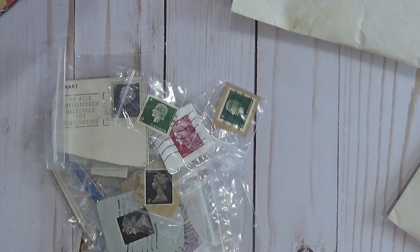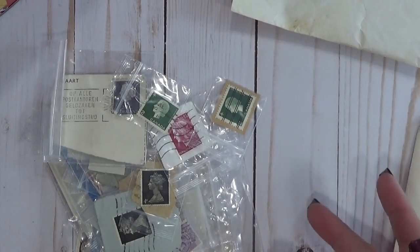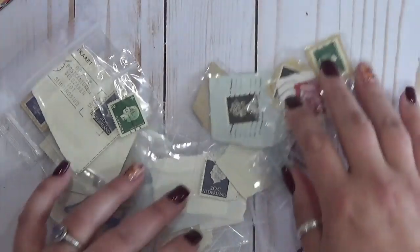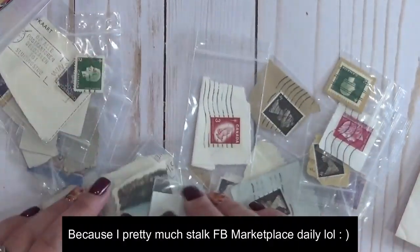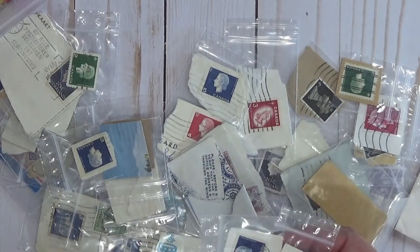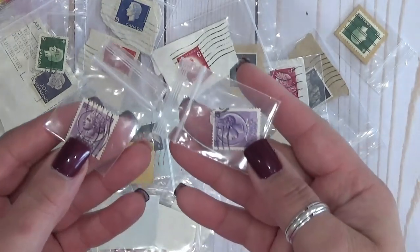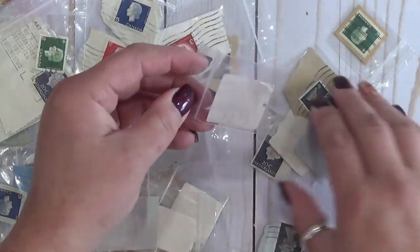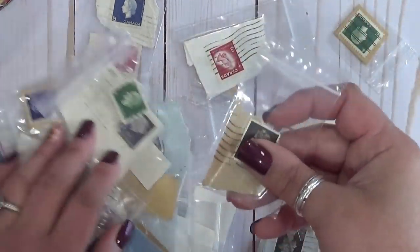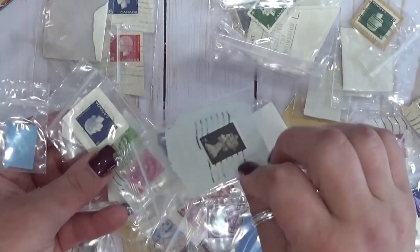I thought it was $20 per envelope or something, and I was just going to get just the purple ones because she had so many. And she's like, 'No, no, $20 for the whole lot.' And I'm like, 'What?!' It had been up there for like a day or two — I can't believe nobody else saw it before me. This is going to take too long if I try to show you each one because I've got this whole bin over here to show you too.